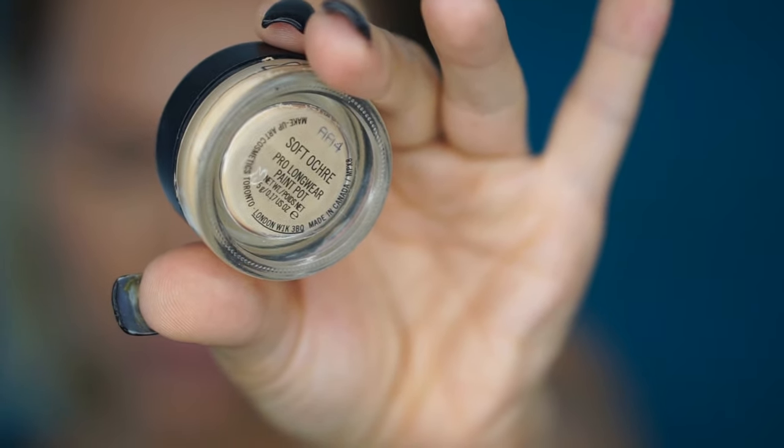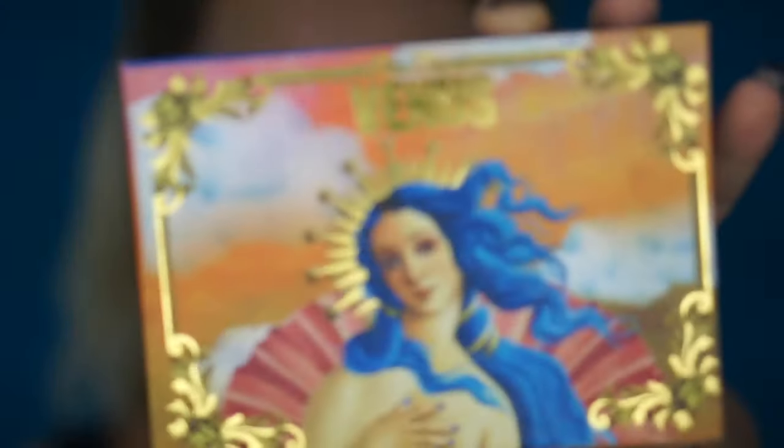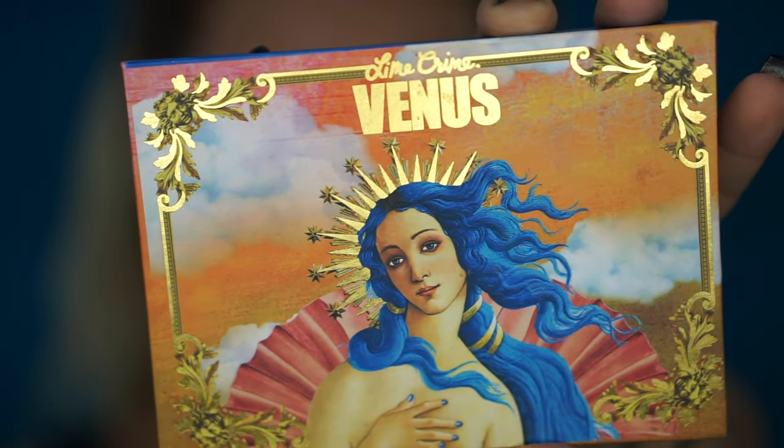To prime my eyes I'm going to use the Soft Ochre Paint Pot by MAC, and I'm going to apply it with the Morphe E20 brush. This brush is synthetic so you can use it with cream products — I'm loving this.